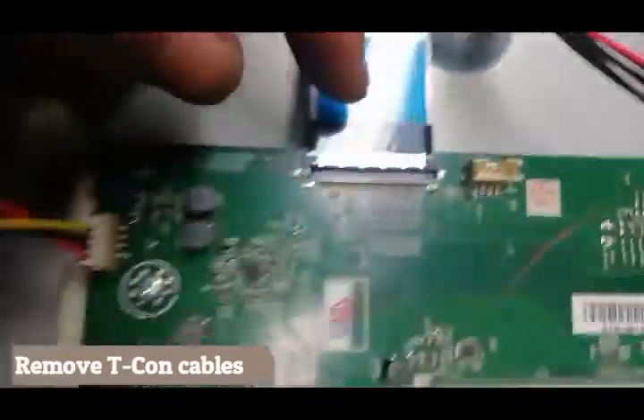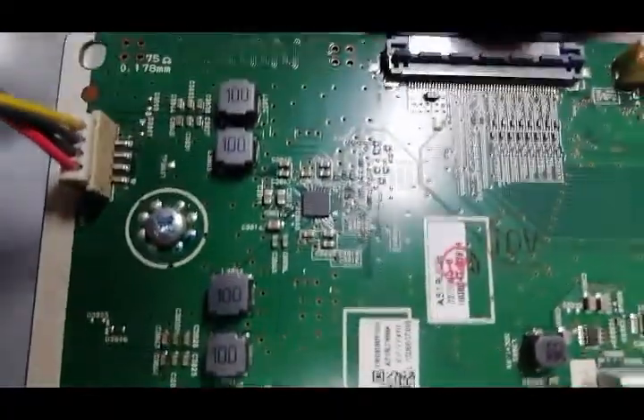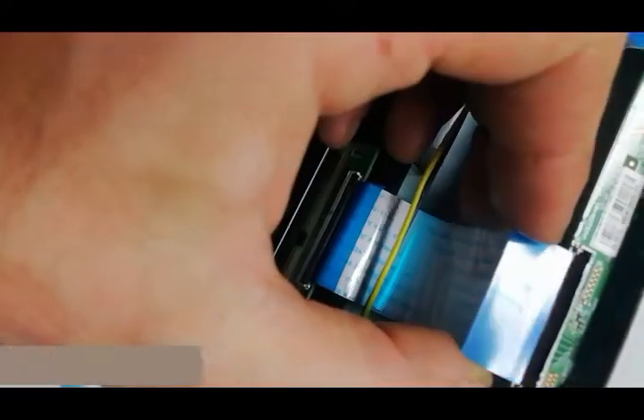Looking at this, you can remove the cable hook, and then gently pull that cable out. You can identify the common traces circled in red. I'm going to put a little piece of scotch tape on the end to stop those signals to those traces.